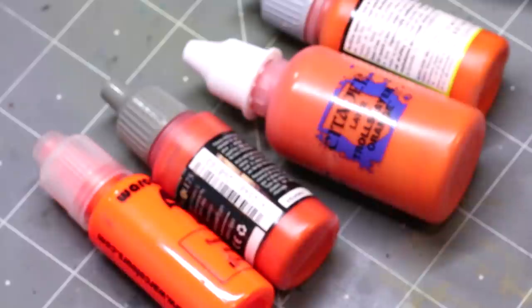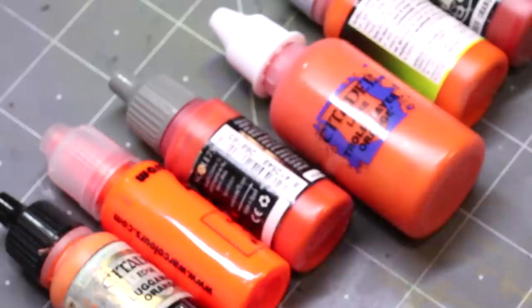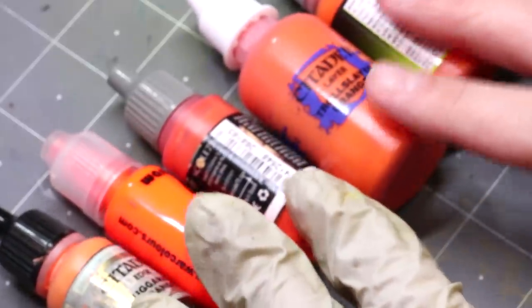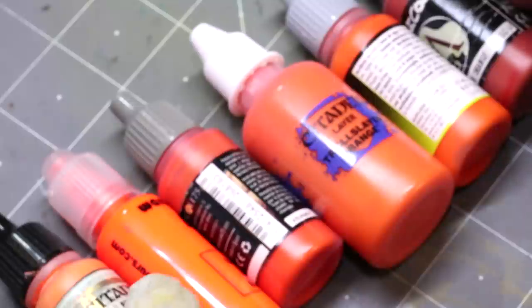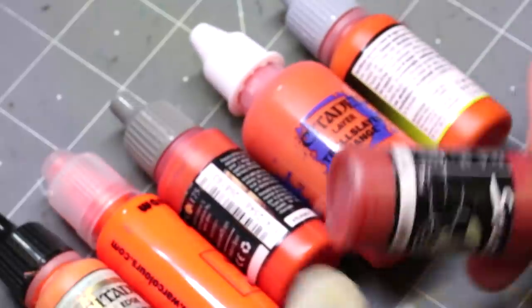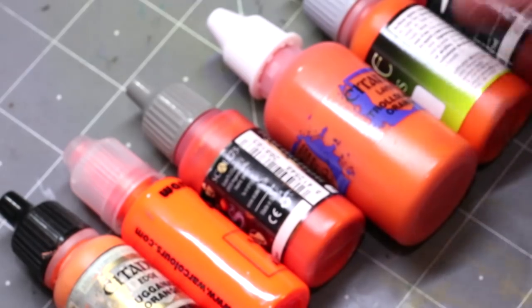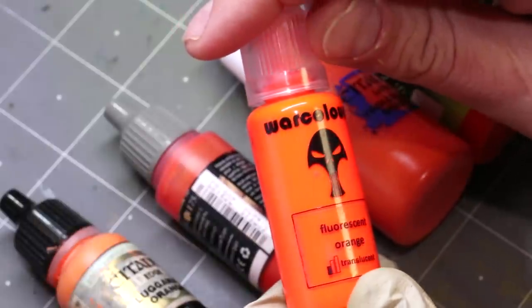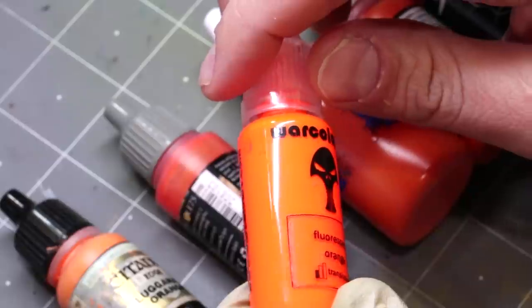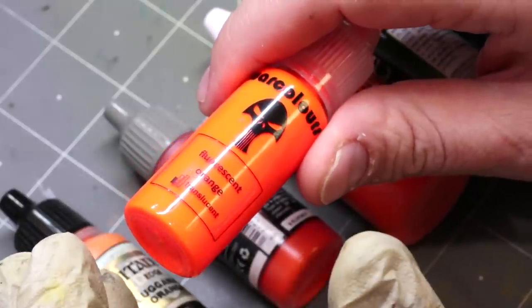Just as you would add white to green to make a minty green, the same thing happens with Lugganath Orange. What's interesting about orange is we tend to get different oranges by shade — through the addition of deep black or brown darkening the color — by desaturation through the addition of blue, or by tinting through the addition of white. Orange is also one of those great colors where you can have a true fluorescent. Warcolours Fluorescent Orange is one of my favorites — notice just how eye-grabbing it is; it almost seems to glow.